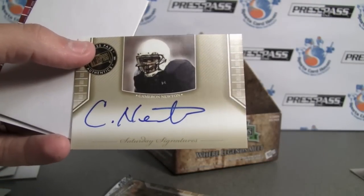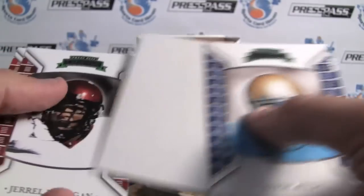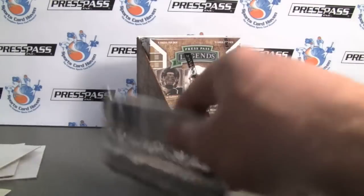There's another hit — Cam Newton. Not bad. Great. And all the autographs have been on card. Very nice.